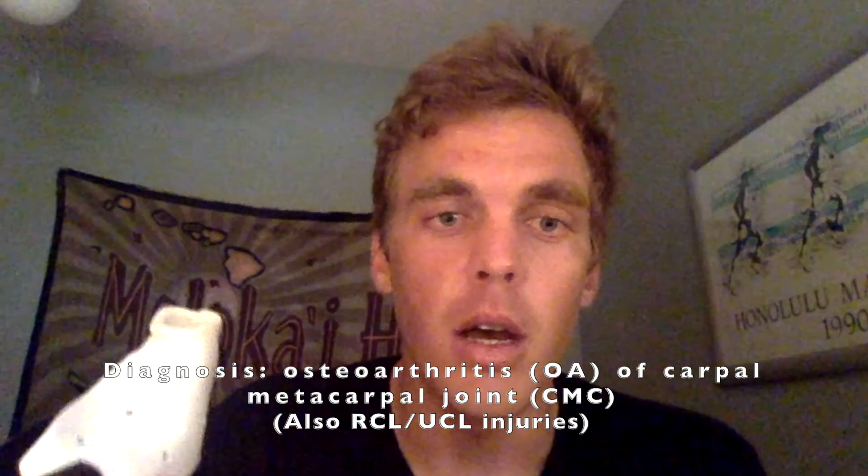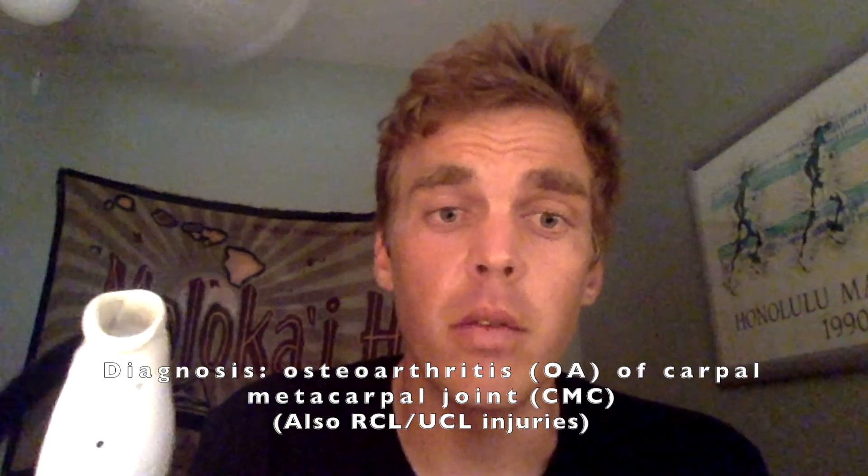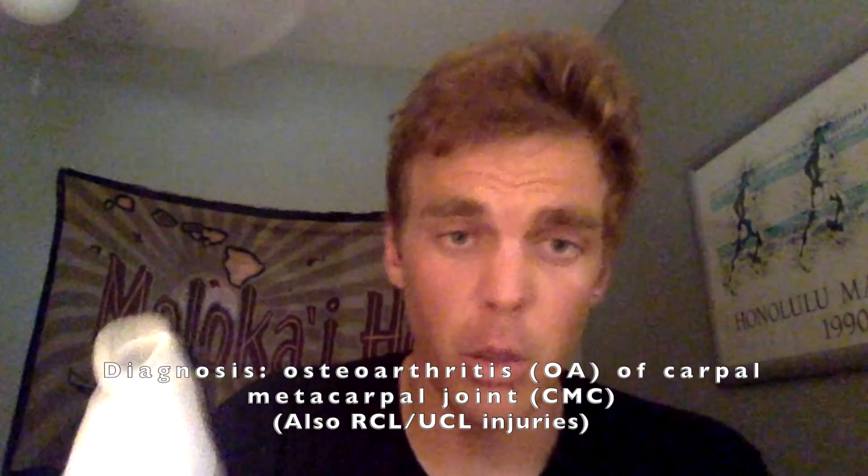This is a really common splint that we use, mostly for osteoarthritis of the first metacarpal joint — the carpal-metacarpal joint.